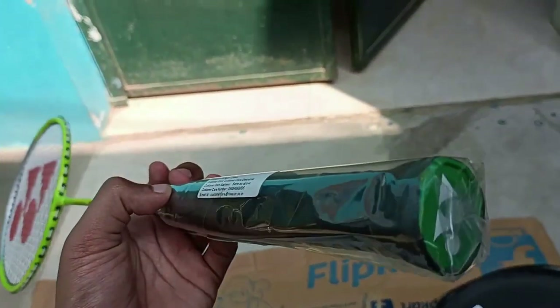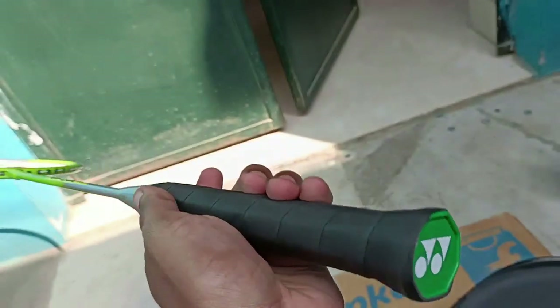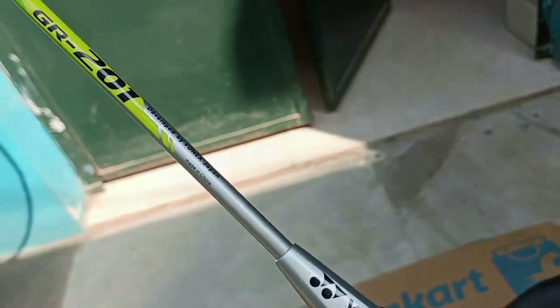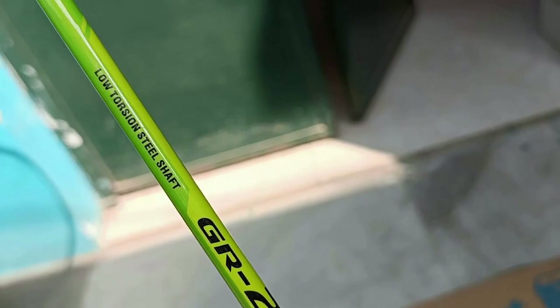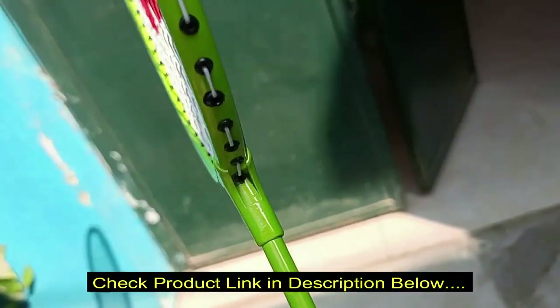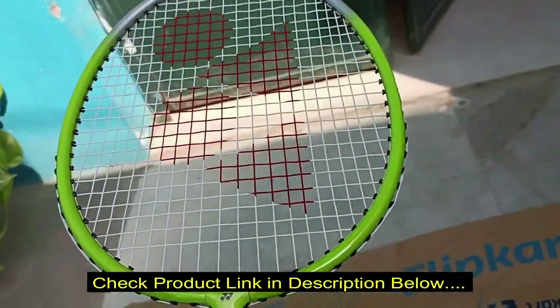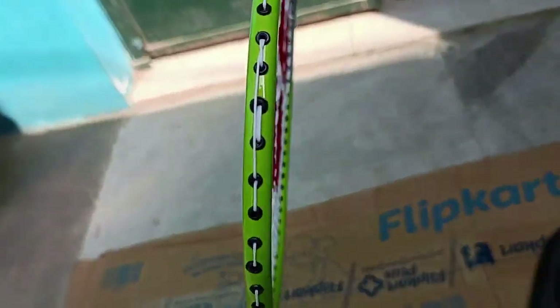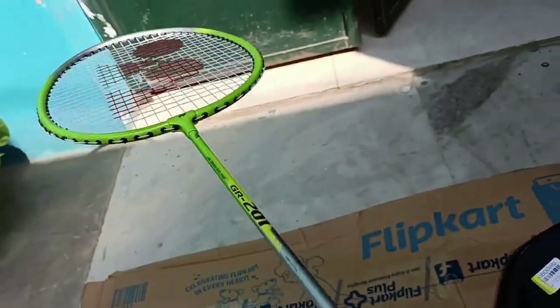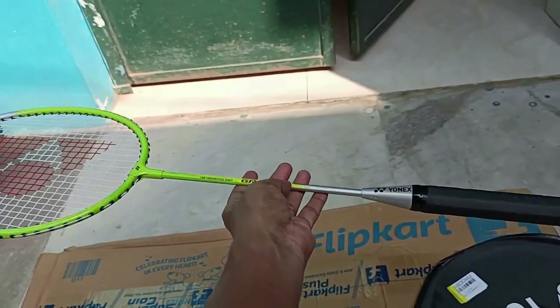Small grip — smaller hands can also use this product. Unix GR200 low-tension stainless shaft. The bat looks very decent for the price. It's available from around 450 to 530 rupees, and you can get bats up to 2,000 or 3,000 rupees too, but for the price this is good.